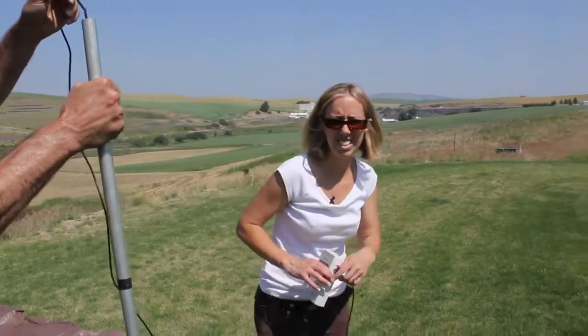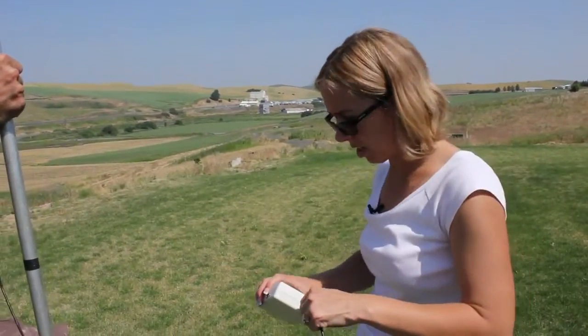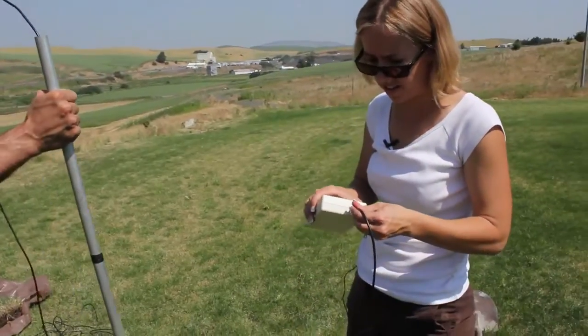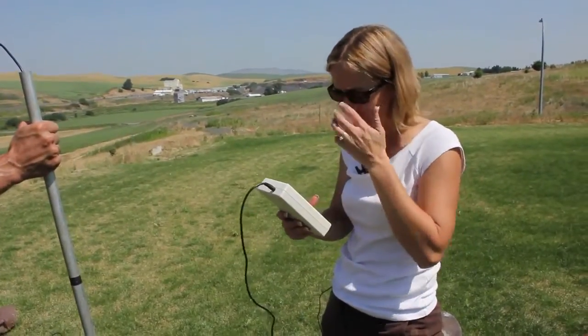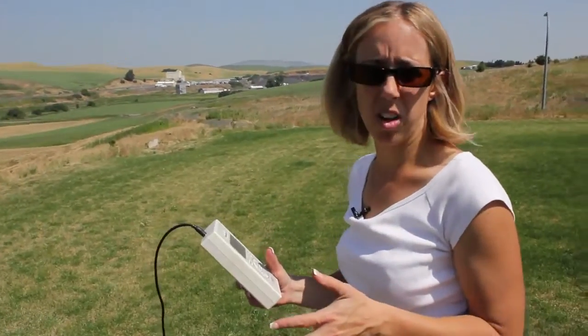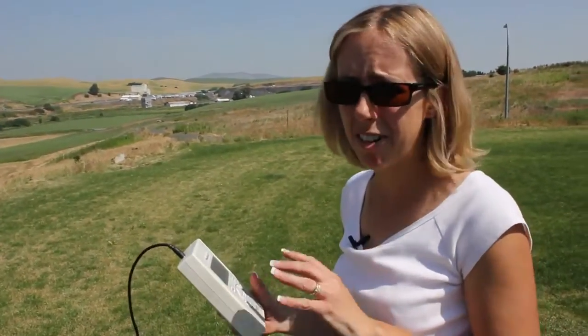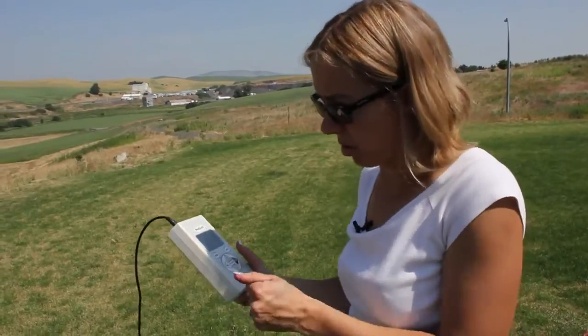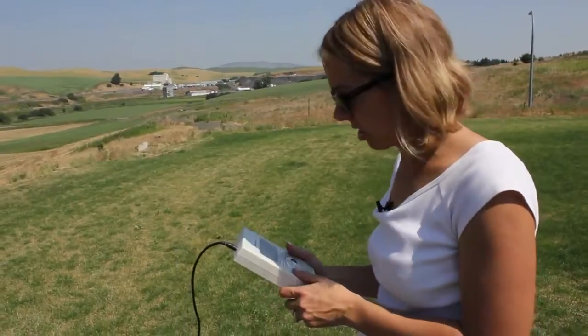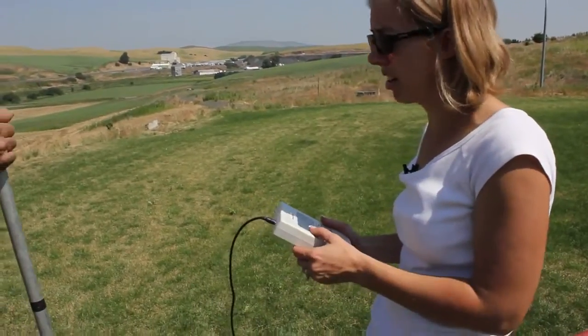This is when it's really important to use your ProCheck to take a reading, because you can't see what the installation looks like. We're going to plug this in and take a look at the reading. If it's slightly negative or doesn't look like it should be, you need to pull the sensor out and try in another location. The sensor looks good, so we're going to go ahead and remove our installation tool.